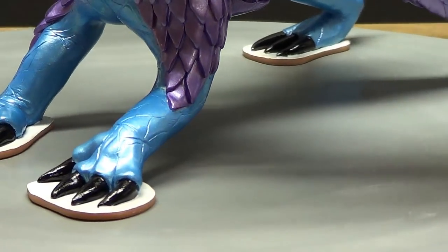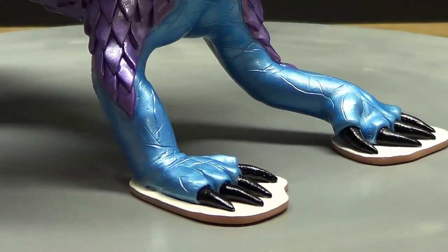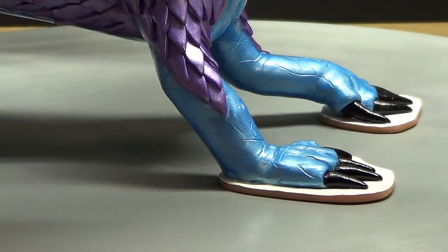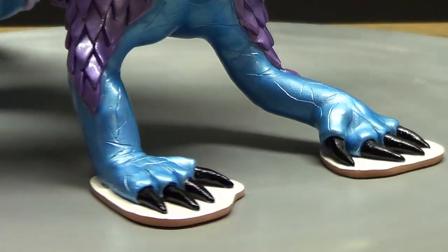Doing a full figure piece was a little new for me. In fact, this is my very first full dragon done. It was definitely a challenge for me, and I pushed myself beyond my comfort zone on several parts of this build.